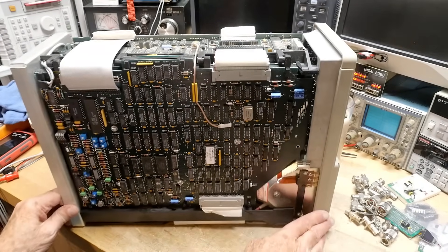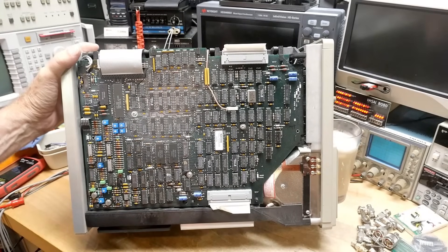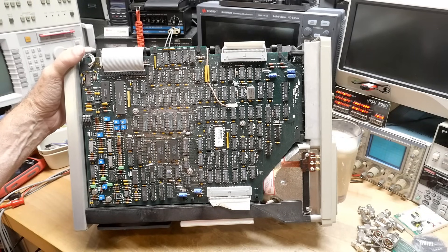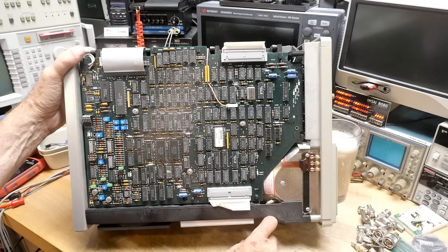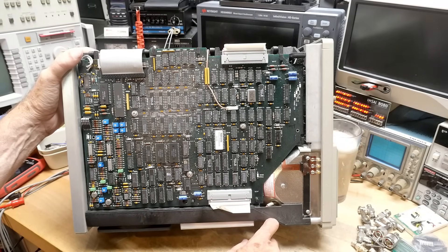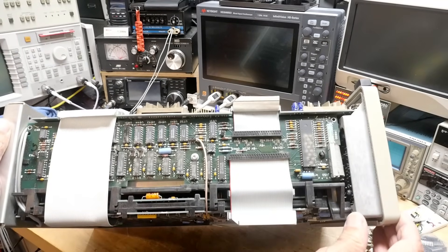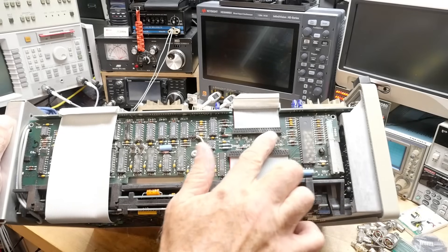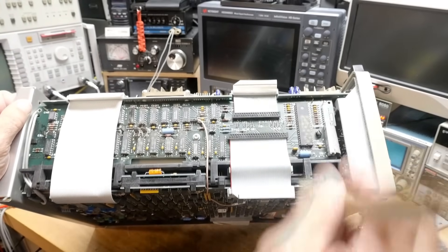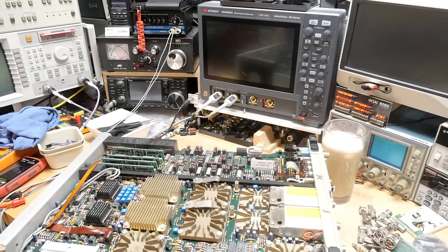I've taken the cover off and we have one giant board here — lots of DIP packages, lots of digital stuff, maybe a PROM, I don't know. Everything's soldered on the board. There's some more things on the side. There are some voltages here we can measure — that's nice. Here's something dusty. Unknown Motorola part — here's the money shot.